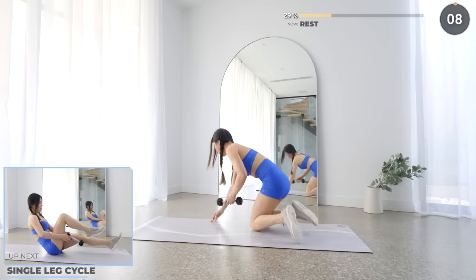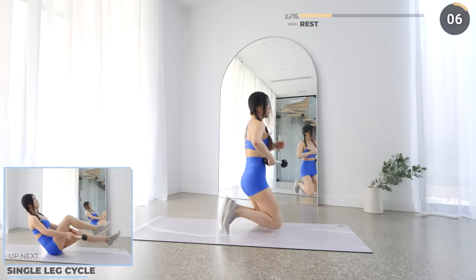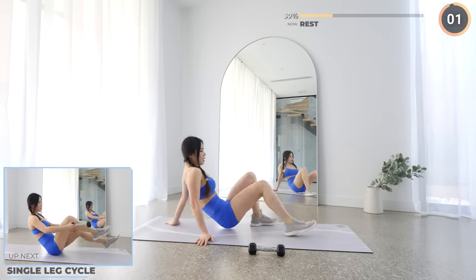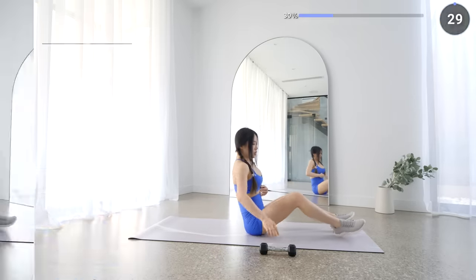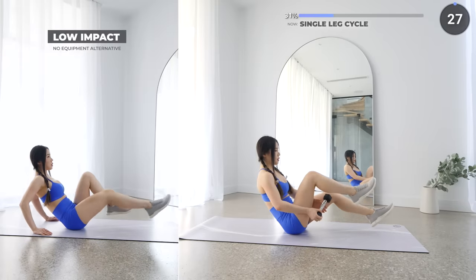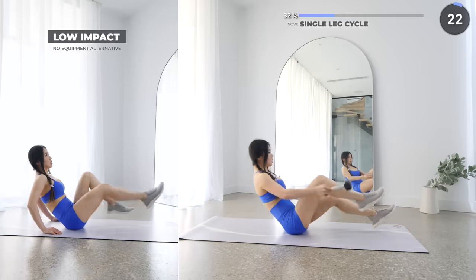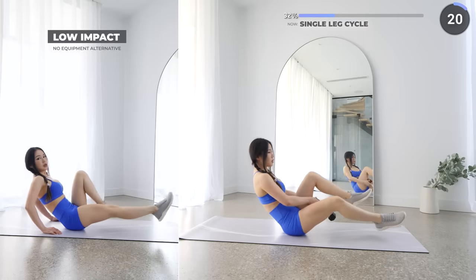10 seconds rest here — get seated on your mat and we've got seated cycle. Lean back slightly with your back straight and your feet off the ground. You are bringing your dumbbell under and over your legs. Keep your core engaged and make sure your back is straight.